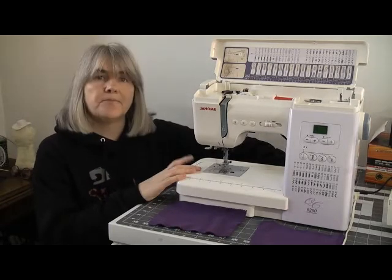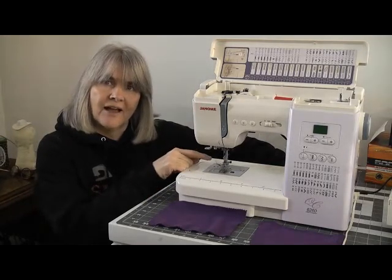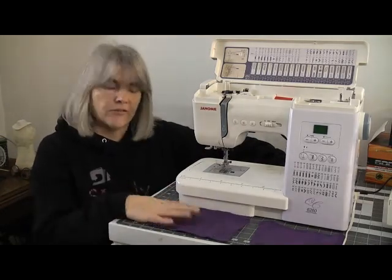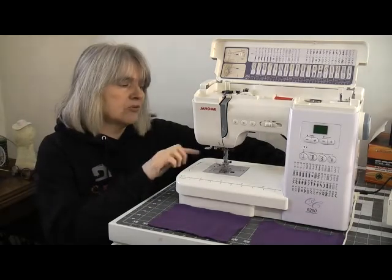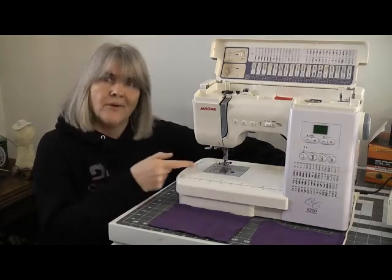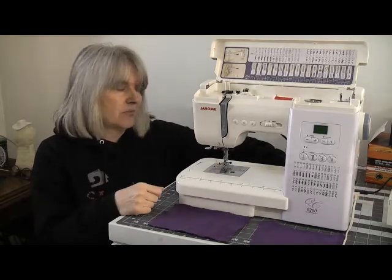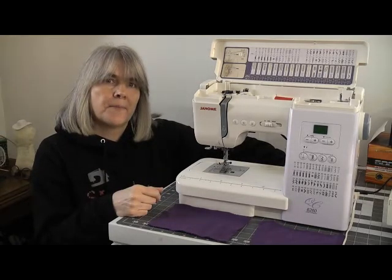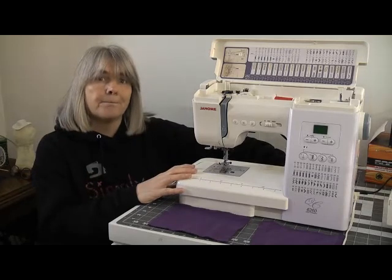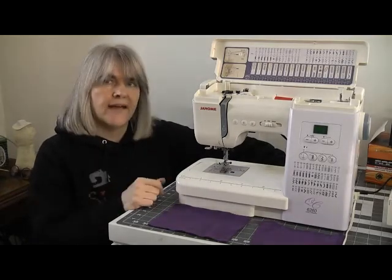Most domestic sewing machines will also sew layers of leather. You need to use a leather needle — that's the whole thing with sewing bulky or tricky fabrics in particular. You need to make sure you've got the right needle for the job. You also need to make sure that the leather is of a thin enough quality to be sewn by a machine. Some leather's quite thick and you can only sew it by hand. I have sewn leather with Jerome and he handled it no problem at all, with the right needle and some steps taken to avoid damage.